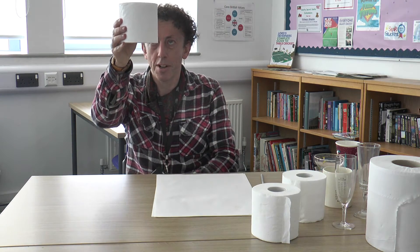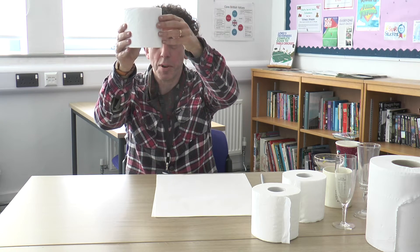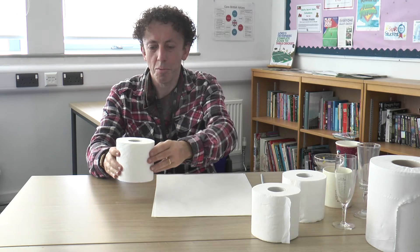I don't know if the camera's got that as a straight line. So it's a straight line there, no ellipse whatsoever. And the further down I go, the more ellipse you see.